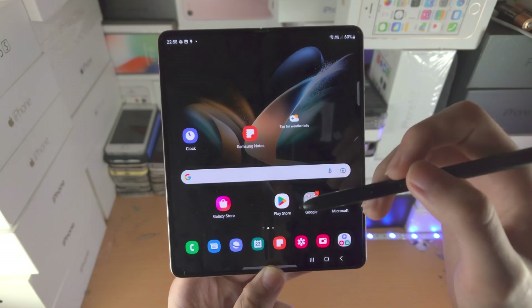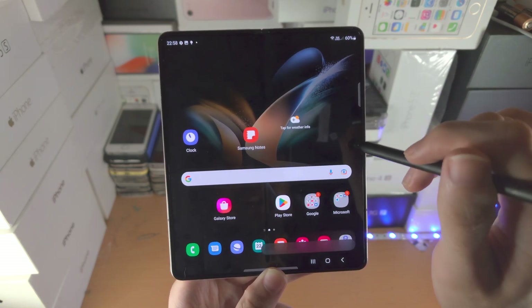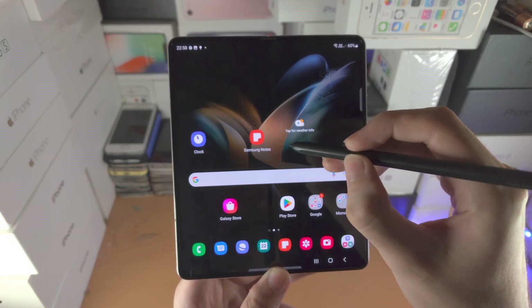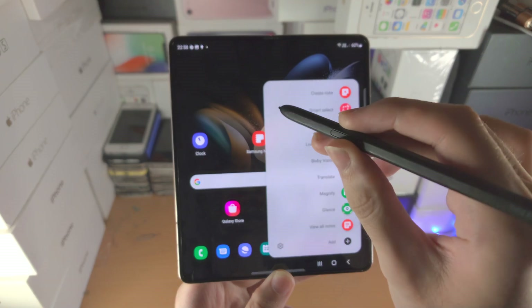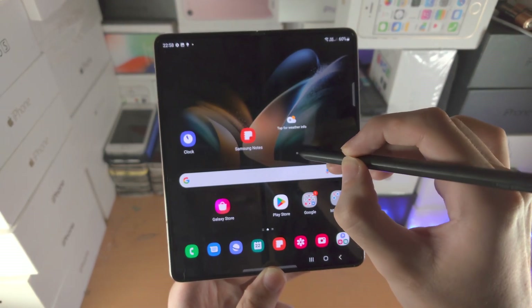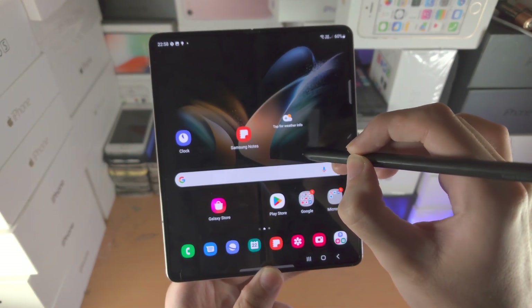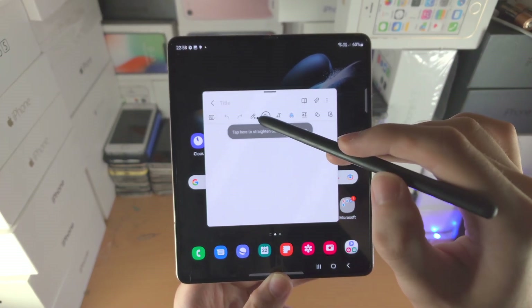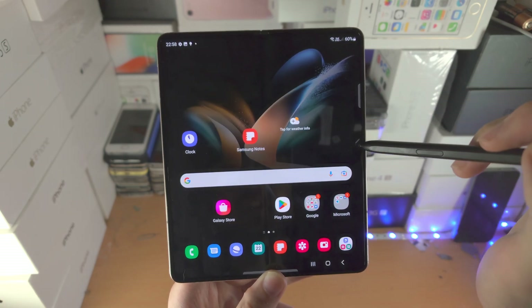There is an alternative method to open the Notes app. Get the S Pen Fold Edition, hold down the button itself, and do a double-tap on the screen. The Notes app will open up, and from there you can do your note-taking.